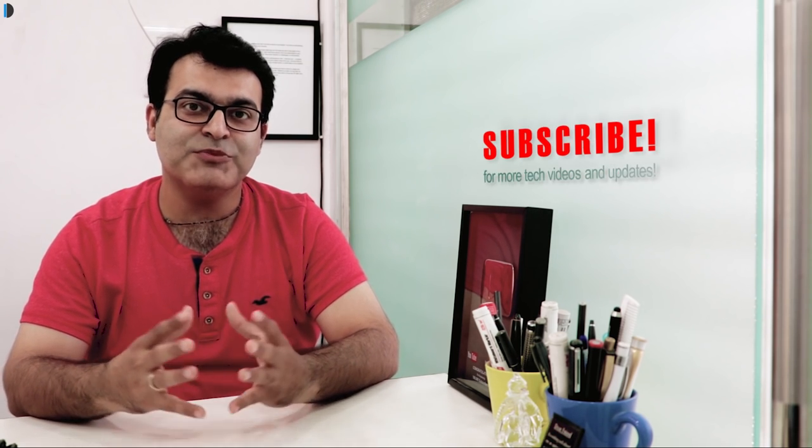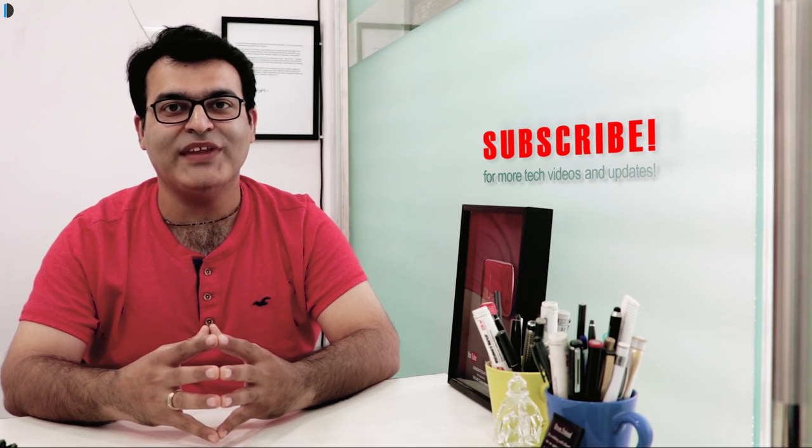Do share your suggestions and subscribe for more such videos. This is your host Rohit Kurana signing off — thanks for watching.